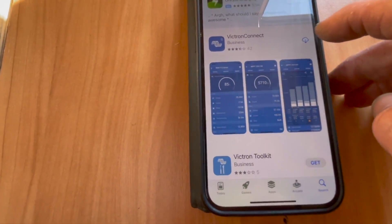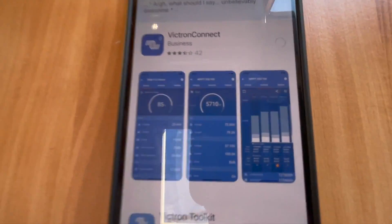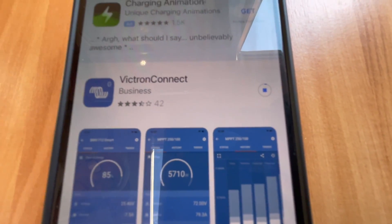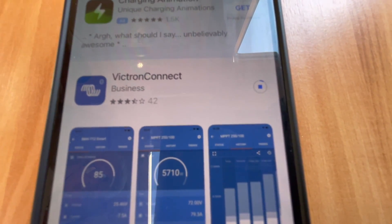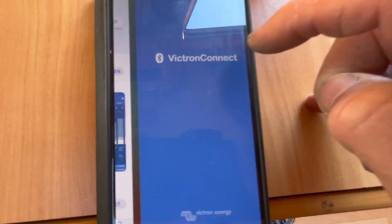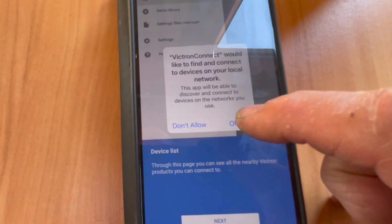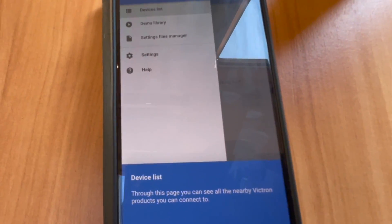This is the one we want. The customer has had Victron stuff before in an older vehicle, so we're just going to download that. It's connected to Wi-Fi so it shouldn't take too long. Right, it's now downloaded - we'll open the app and it comes up to this screen. It wants to use Bluetooth, so you need to press OK.